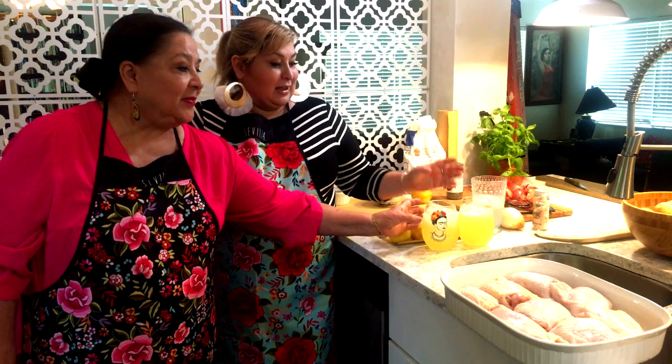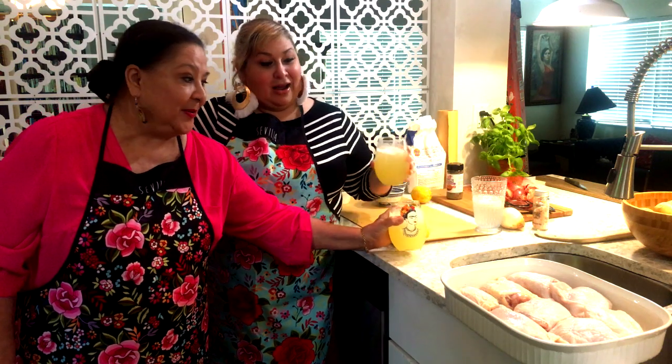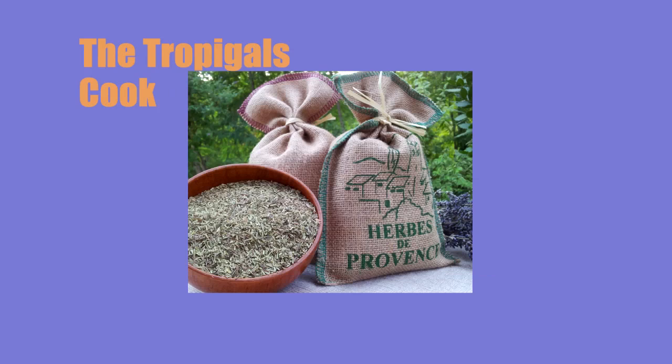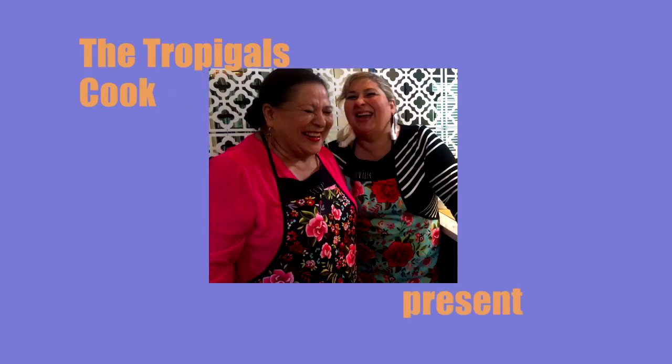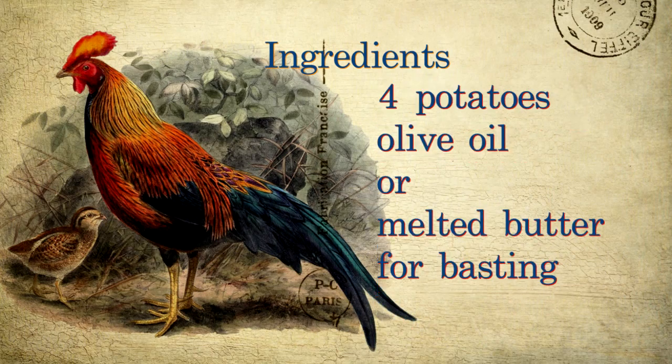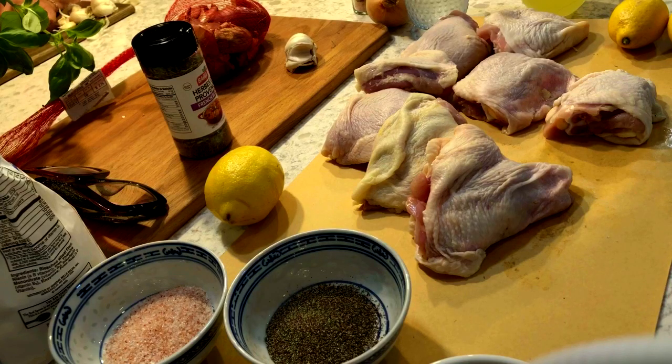I'm ready, but let's have a little bit of our margarita. We have our margaritas. Let's get started.